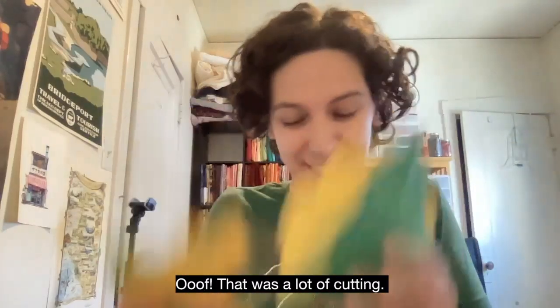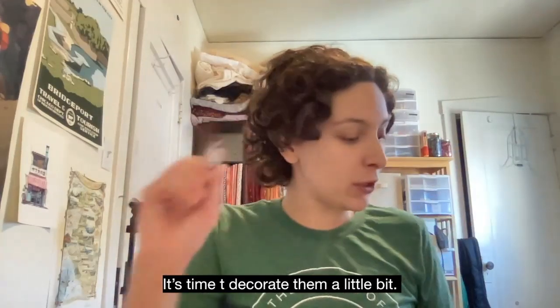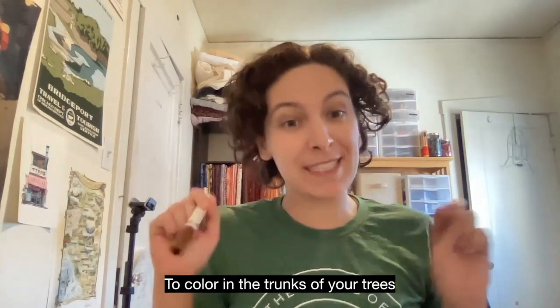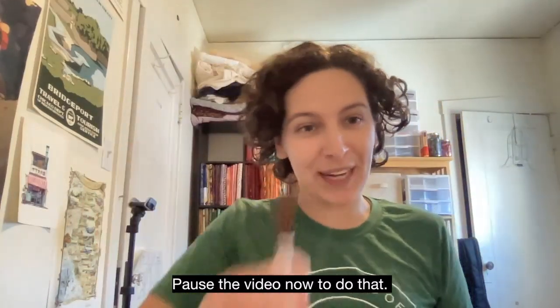That was a lot of cutting! But now that we have all our trees, it's time to decorate them a little bit. You can use a marker or crayon to color in the trunks of your trees and add some branches. Here is an example of the way that I chose to color in my trees. Pause the video now to do that.